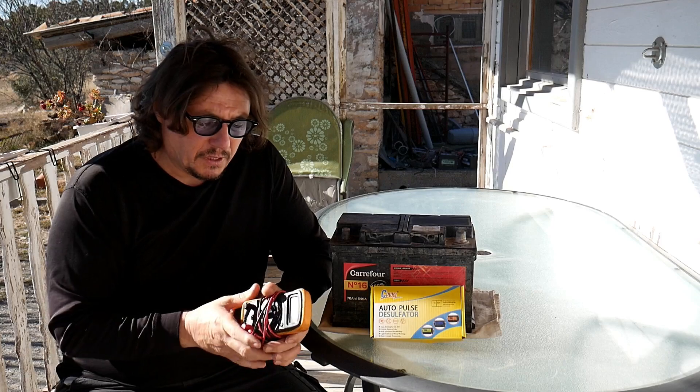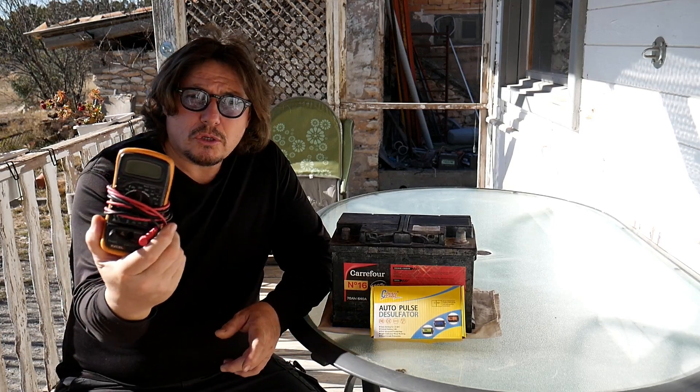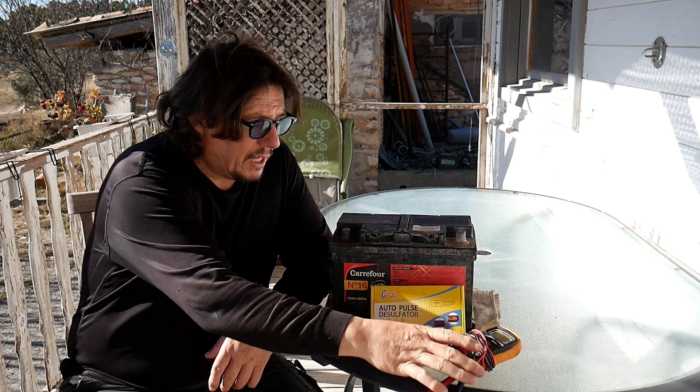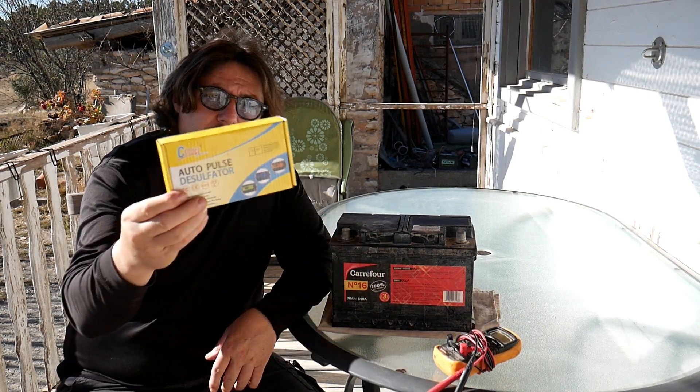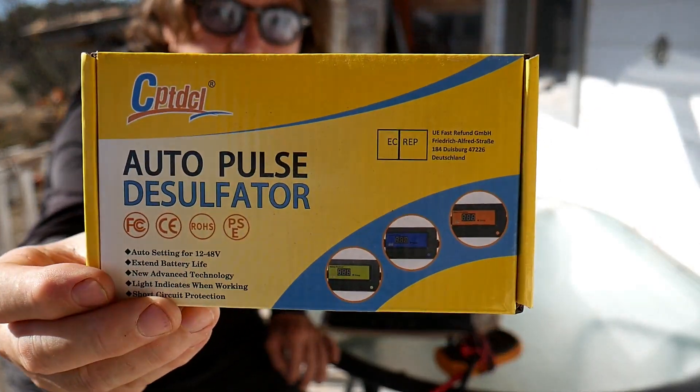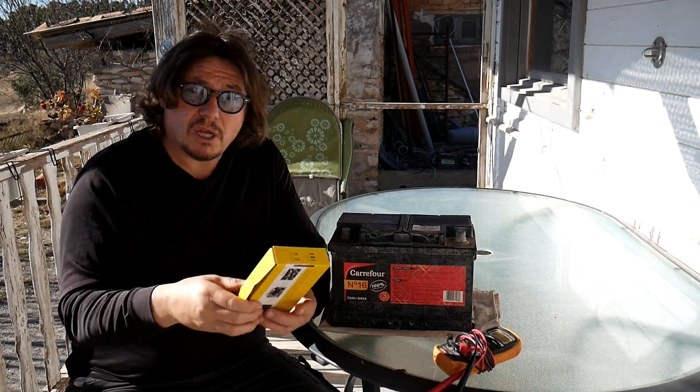In order to recuperate the battery, what do we need? Two things: a multimeter — we usually have one at home, if not, buy one, it's cheap — and we will need this tool here. Let me show it to you a bit closer.